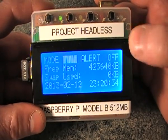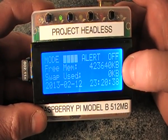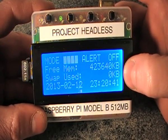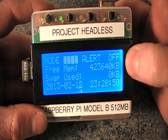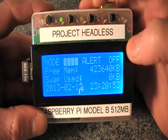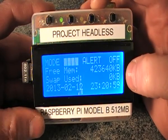Pressing mode again shows the free memory available, which is quite handy. This is a 512-megabyte Raspberry Pi so there's lots of free memory. It also shows the swap usage. Normally you wouldn't configure swap on this because it's using an SD card and that would slow the system right down. But under certain circumstances you may need a swap file. If there's any swap file at all, it will immediately go to the yellow LED, because that's not a desirable thing to have.